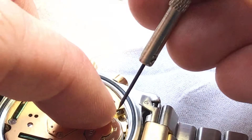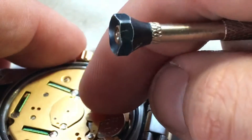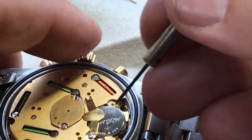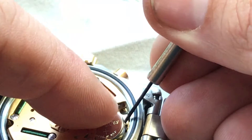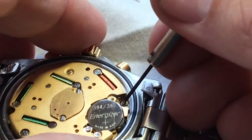And as you can see, we can actually just kind of spin that backward — just enough that we can actually release the battery. You can actually spin that up. This came right off.